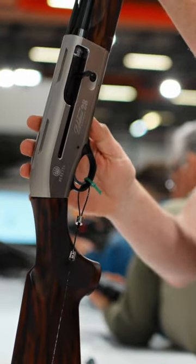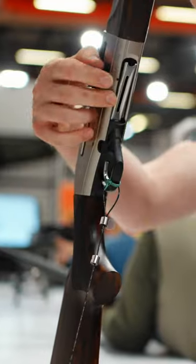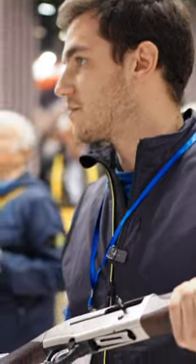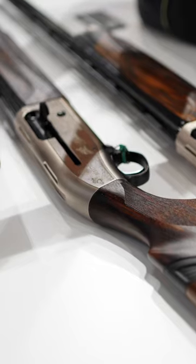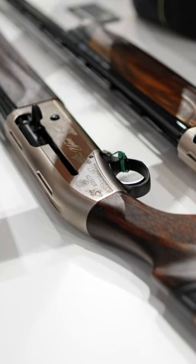We are thinking about taking it also on the synthetic level, maybe on the Extreme Plus, but we will see about that. It will cycle any two and three-quarter inch cartridge, absolutely, and three inch as well. It's a gun to shoot everything from small birds — quails for instance — to waterfowl.